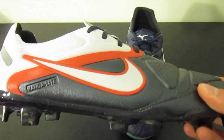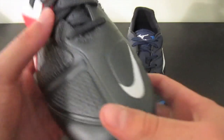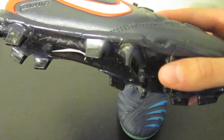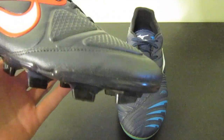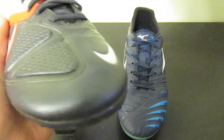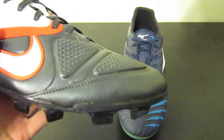The CTR 360 is made primarily of a Kangolet upper, which is Nike's synthetic upper that's basically supposed to mimic the feel of kangaroo leather, and it actually does a pretty good job. Here you can see I have the Elite version of the CTR 360, but the same upper is on that version as well as the regular version, so there's no difference at all in terms of upper. The Kangolet is very soft - it's not exactly kangaroo leather but it's pretty close for a synthetic, and it's probably the best synthetic leather material that you can get.